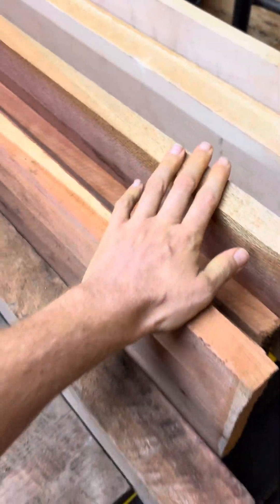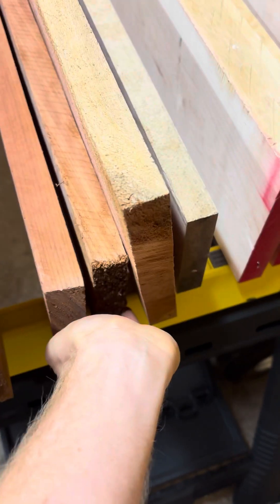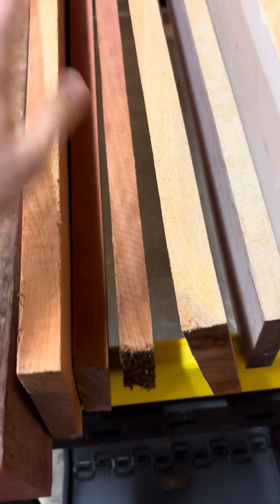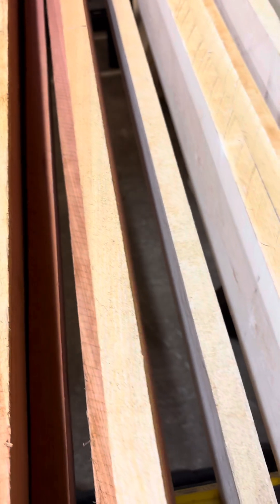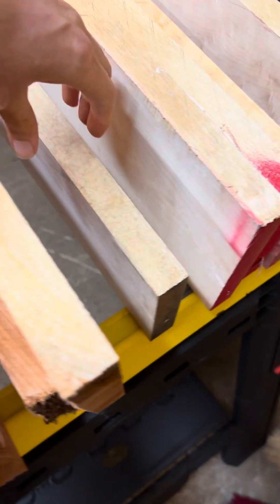I've got two boards that are eight inches wide and two boards that are four inches wide. These are going to be biscuit-joined together when I do that project. The big boards have a slightly different grain pattern than the small boards, so I wasn't 100% sure which grain pattern I wanted to go with for this particular build, so I just got two of each.